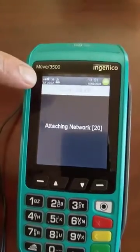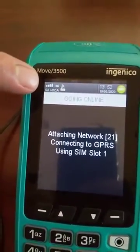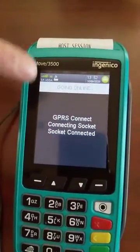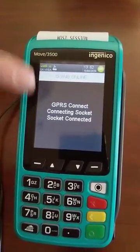Like you can see over there, now it's searching for the network — and now it's got the network. So now it's got it. If you didn't get it, then what you'll do is go back and test network 2. So that's the only thing you need to remember.